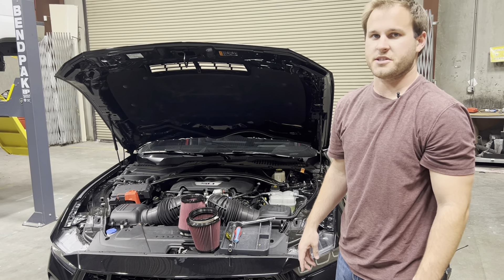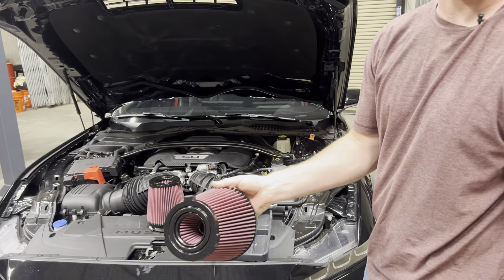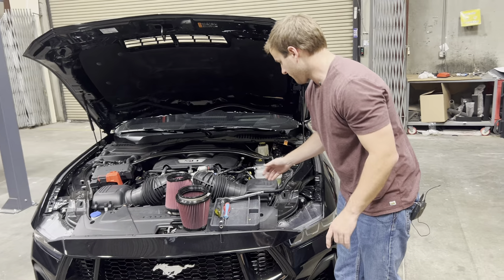Hey, it's KMU with JLT, and today we're going to be installing our new JLT replacement filters for the Mustang GT, for the 2024 and up. Very easy install. We're going to get right into it.